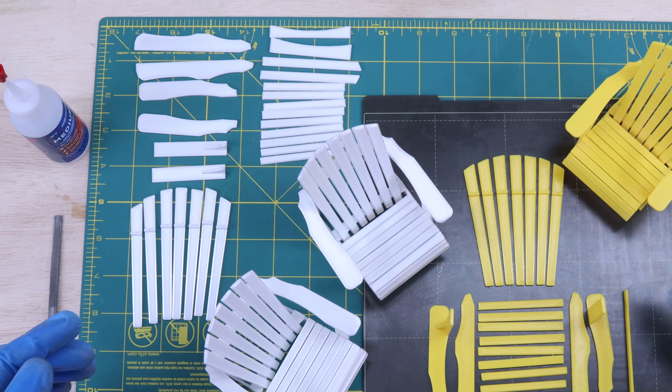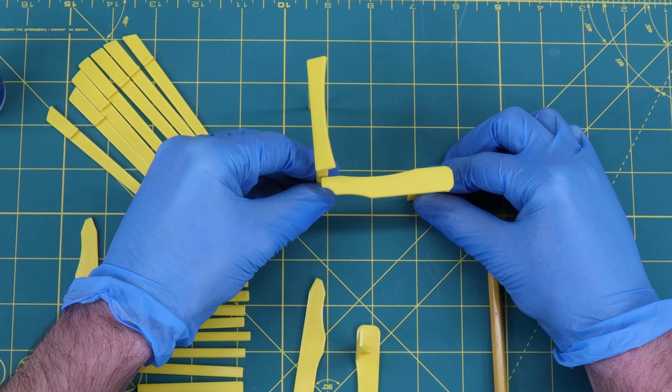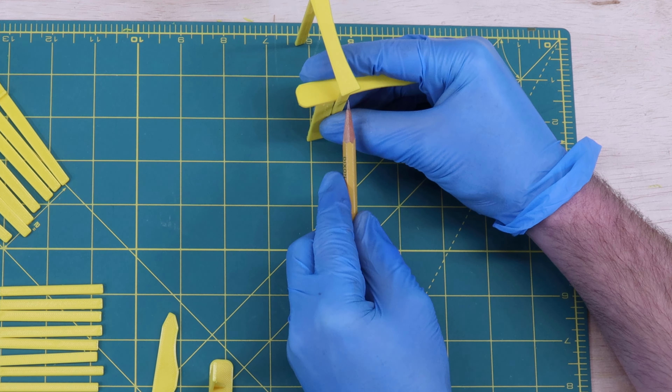Once you've got your pieces, it's pretty easy to assemble. You'll need some CA glue, and you'll need a small file to score the surface of the plastic so it adheres better. The first thing I'll do is mark up all of the areas where there's a glued connection so I can score it with the file.